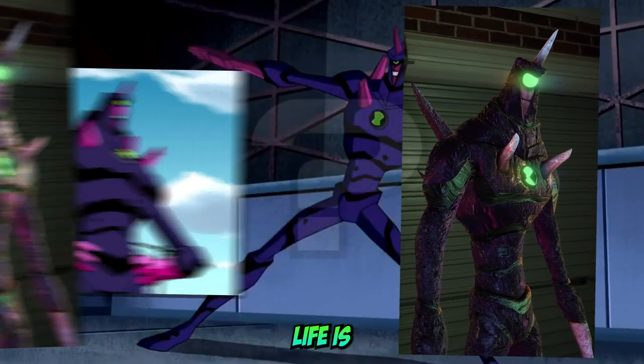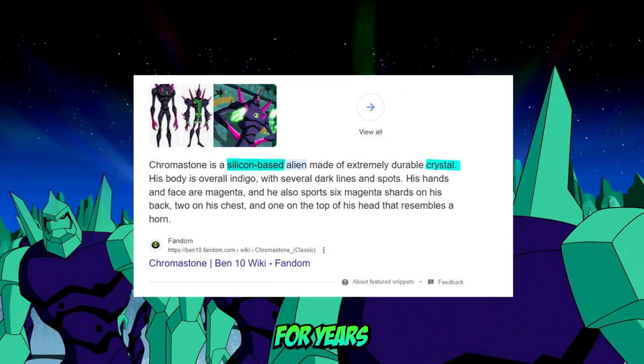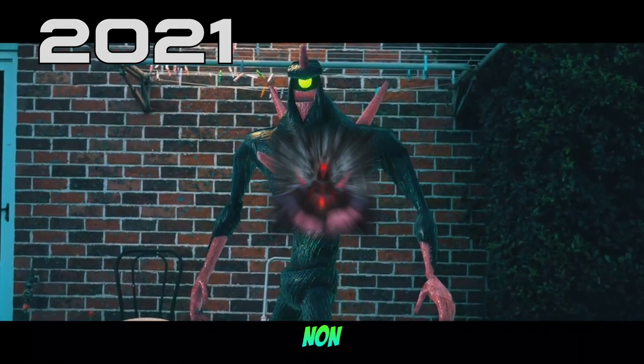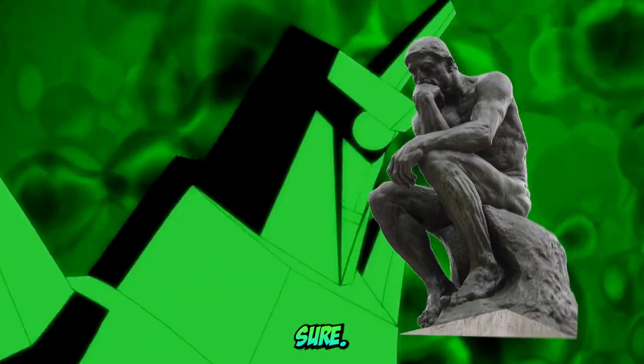This alien's appearance in real life is a mystery to me. Let me explain. Chromastone is a silicon-based crystal sapien alien made of crystal. For years now I have been rendering Chromastone like this — mostly non-translucent. But is this correct? Well, the answer is I think so, but I'm not 100% sure.